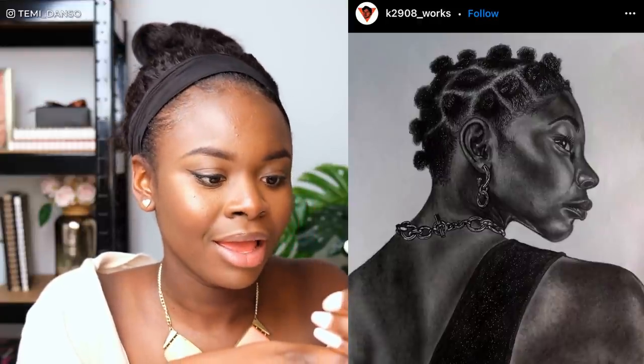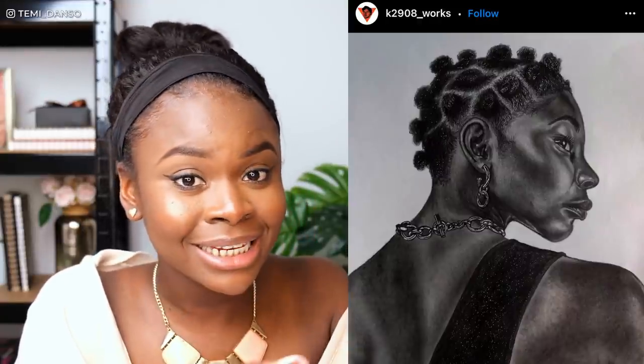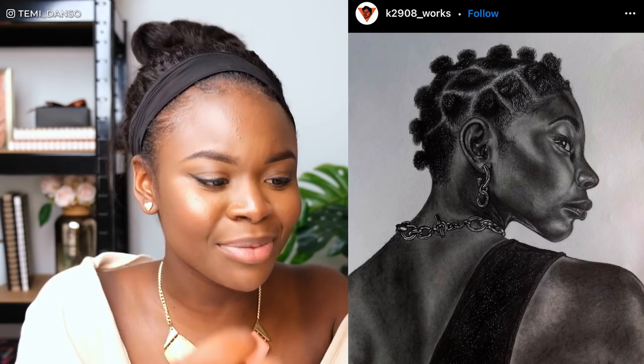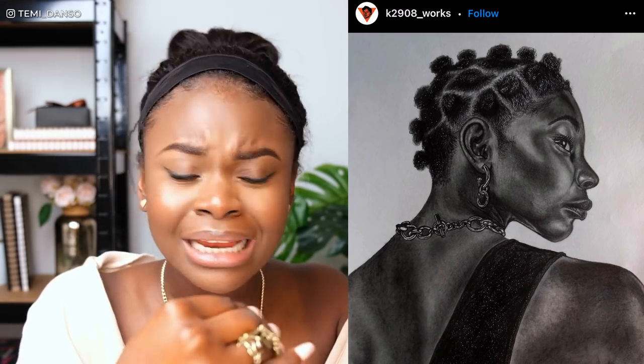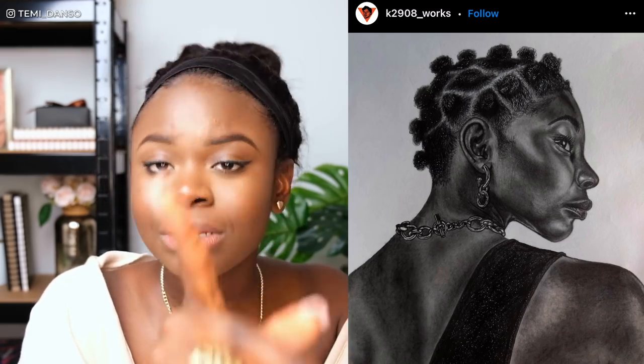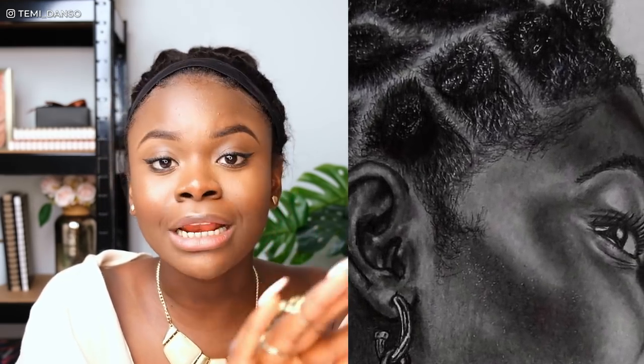Now we've got this one by k2908_works and this is beautiful. Mikaela is looking beautiful — I'm shook. The way you've captured her skin, the deep rich tones — people are always so scared with dark skin, especially in graphite, to just get the deepest shadows. Her skin looks radiant. Even the detail in the hair — her bantu knots are really knotting, I am here for it. All of the strands — look at how the hair gathers into each bantu knot. That's how you want the hair to gather into the braids with Shuri from earlier.